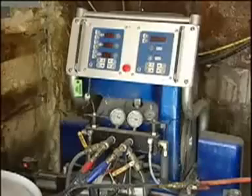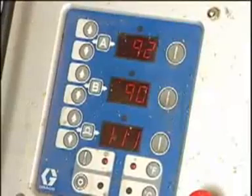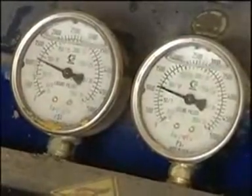Step 1. Preheat your machine to 115 to 120 degrees Fahrenheit. Your hose pressure should be set between 800 and 900 pounds, with results varying in different areas.